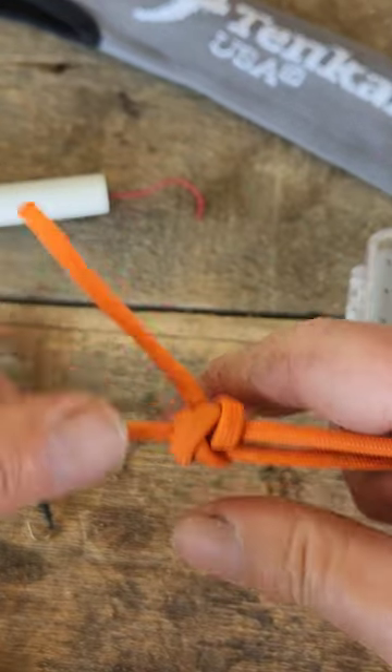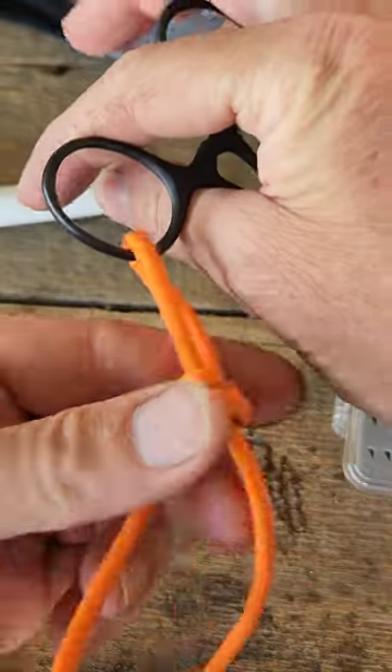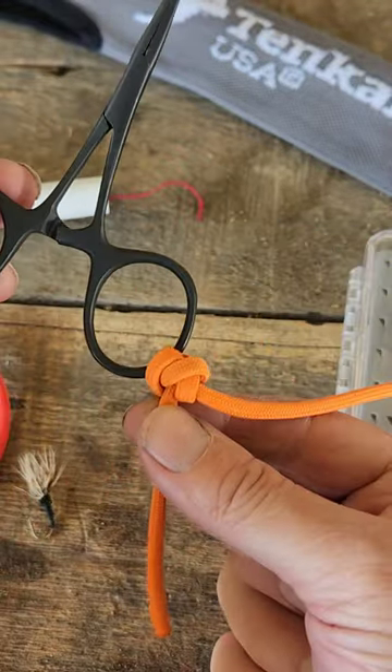We're going to dress the knot, then slide this down to the fly, trim off our tag, and we're going to be ready to fish.